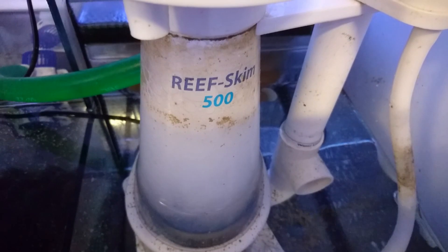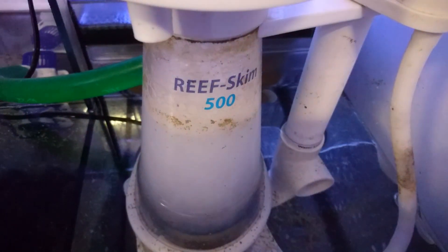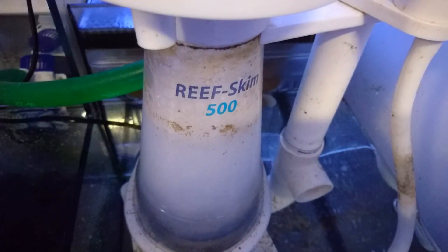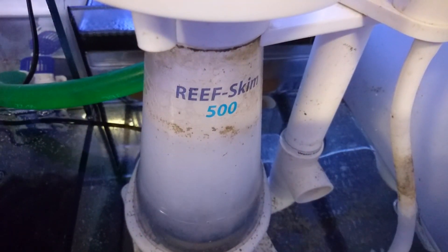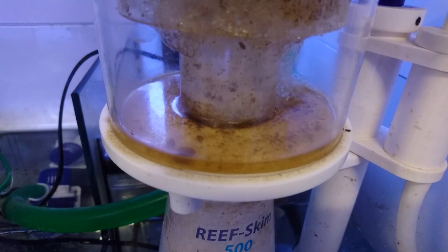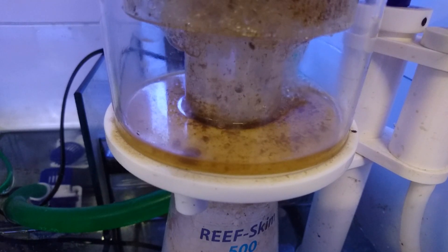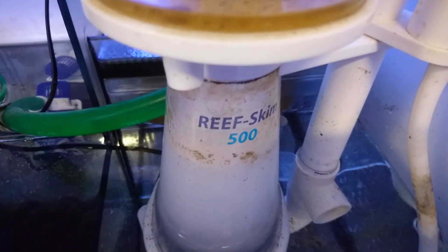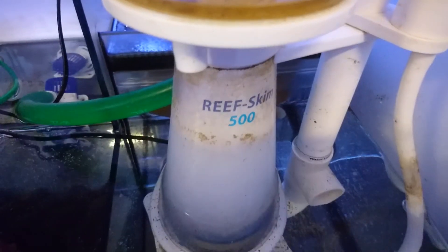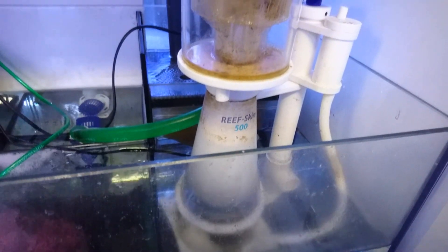There are a few benefits from running skimmerless. One is that you don't pull any good nutrients out of the water column. When skimming, as well as removing bad oils and waste, you are also removing some good nutrients, which can affect the vitality of your corals. In general though, running a skimmer is a pretty standard and necessary part of saltwater aquariums. On small tanks under 100 litres you can get away without one quite easily. I have also found that most nano skimmers don't actually do a very good job, especially those provided with saltwater tanks around 50 or 60 litres — the ones I've come into contact with barely skim anything.